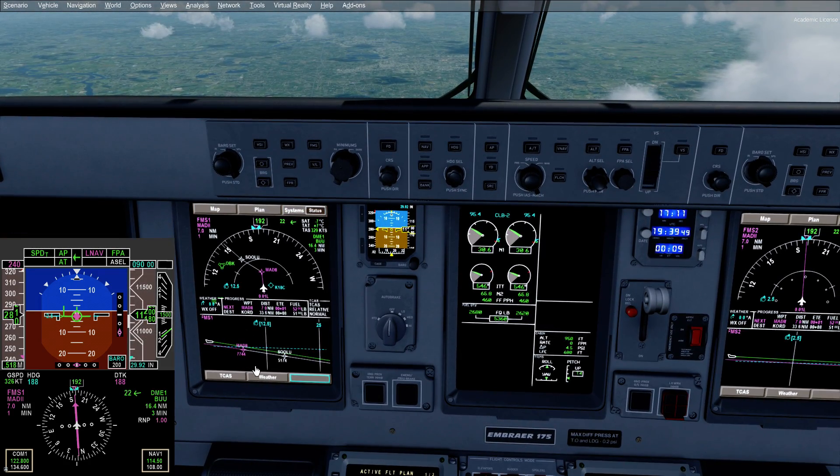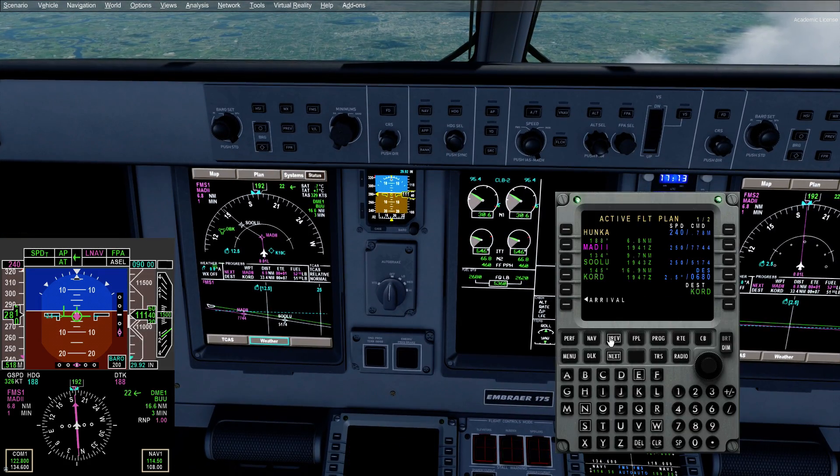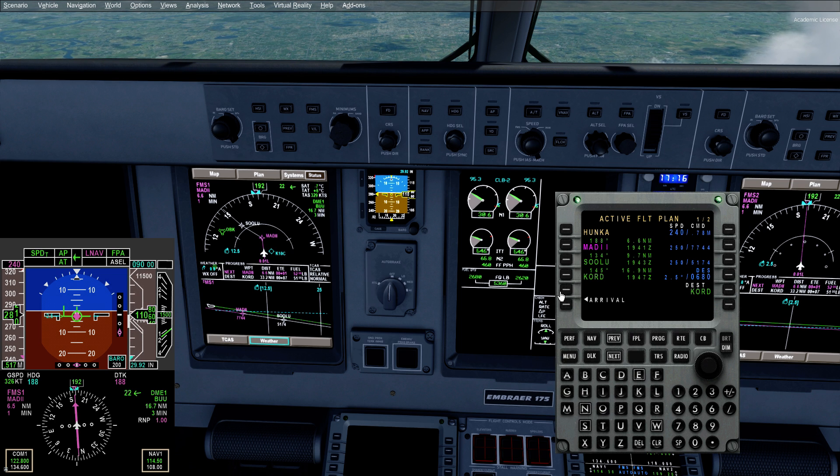Okay, so we wasted a little bit of time on our setup there, so we're going to try and get through this — not quick, but expeditiously.